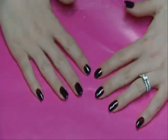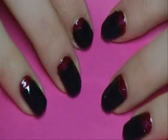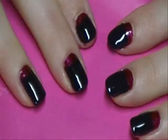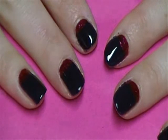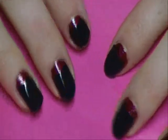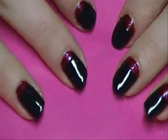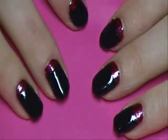And that's our final look right here. You can do any colors you want with these, so I hope you guys give it a try. I hope you like my tutorial. On my blog I will have a list of all the products I used for it, and also pictures of the final results. So give it a try — thanks guys, have a good night. Bye.